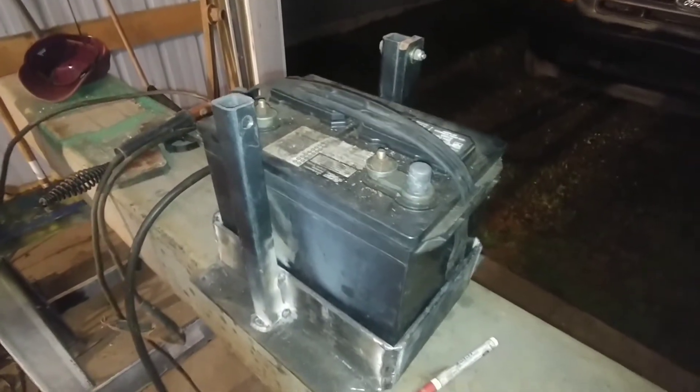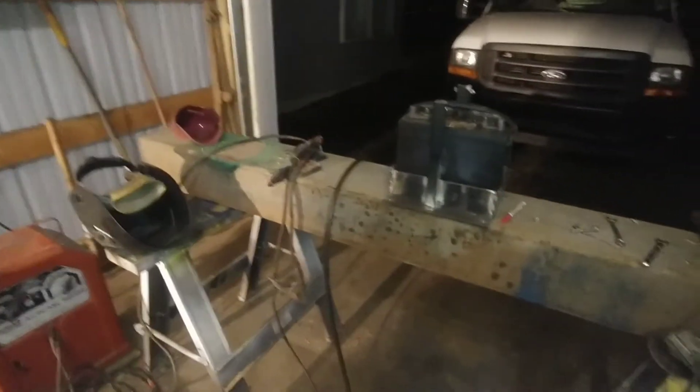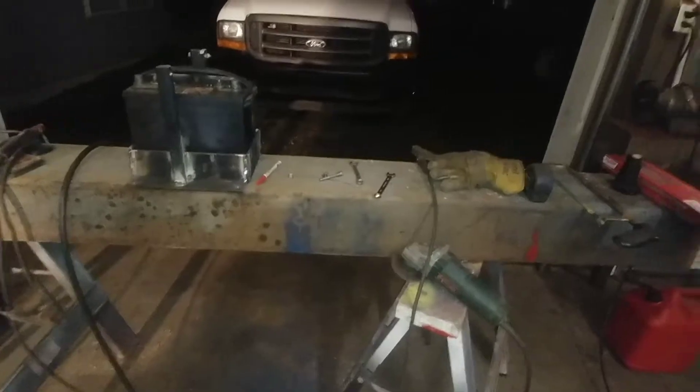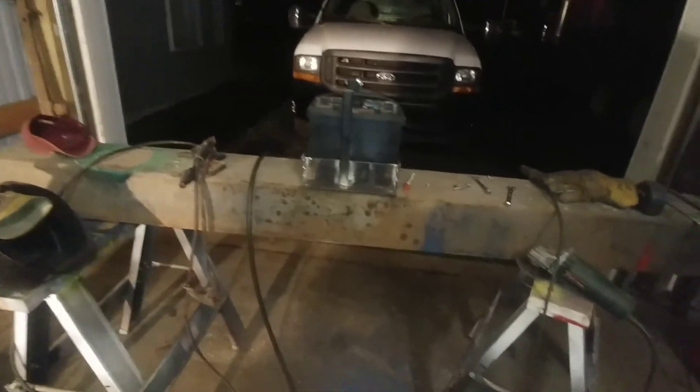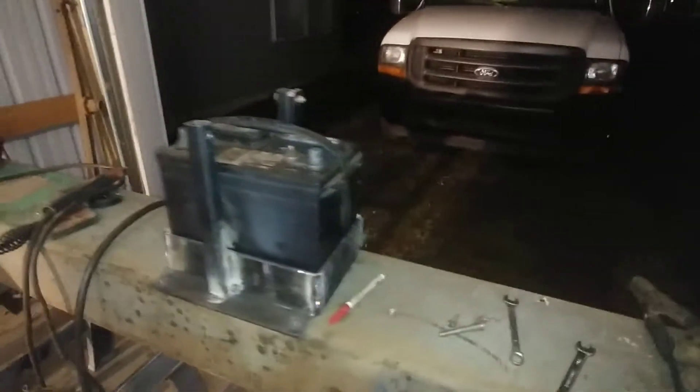This battery is for our camp trailer. You can move that bar out of the way and pull the battery out, so it should work out pretty good. I'll go ahead and take the battery out and clean all the stuff off this old reach. It's funny — I'm welding and fabricating on an old reach, which is for another project. I'll be making a video on that. I'll get it all cleaned up and painted.